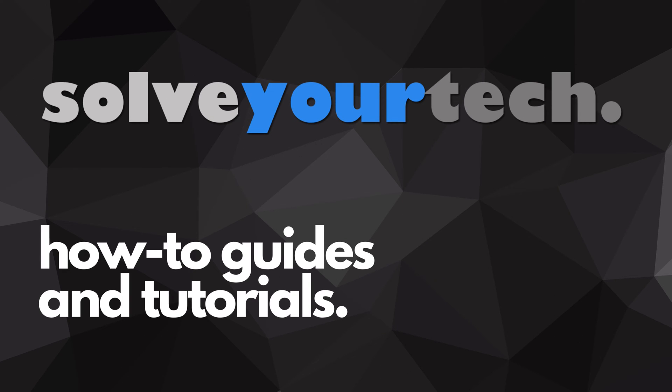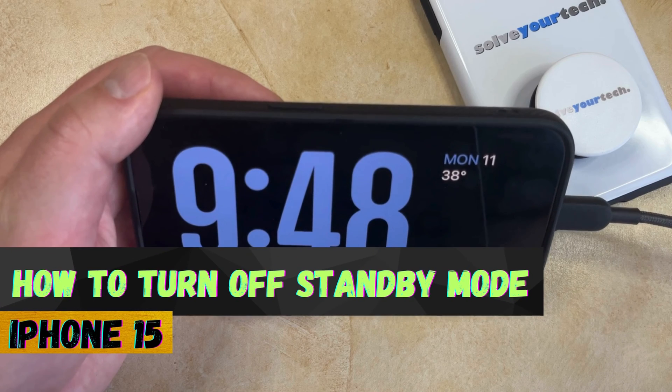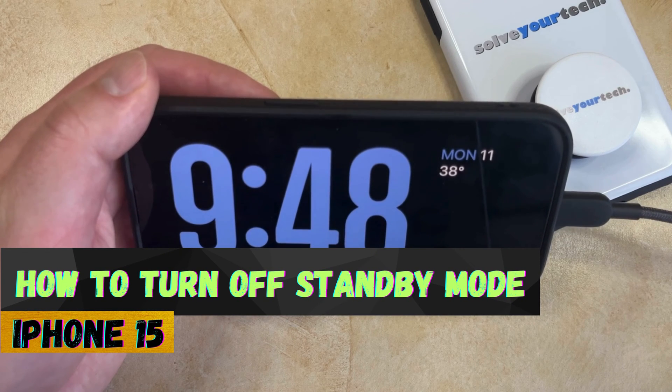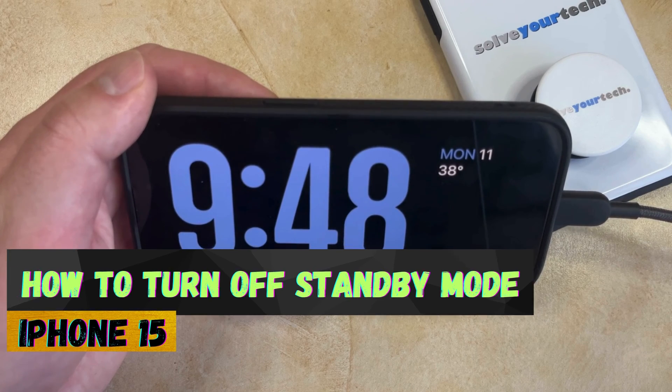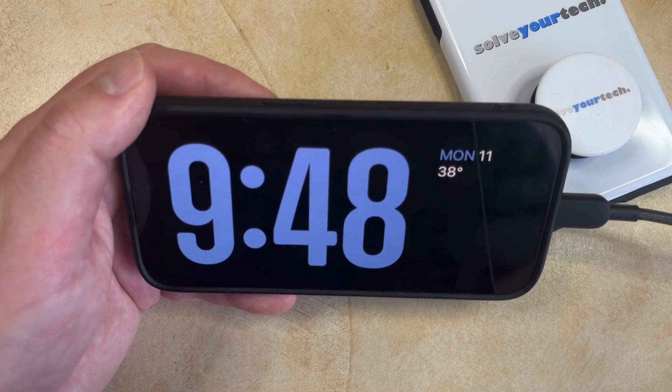SolveYourTech.com, your source for how-to guides and tutorials. Welcome to our video about how to turn off standby mode on an iPhone 15. If this guide helps you out, then please consider subscribing and liking this video.